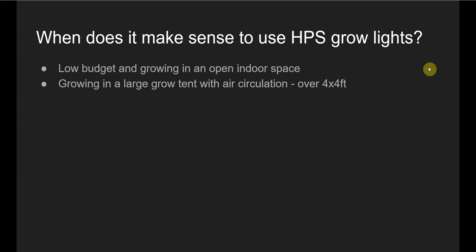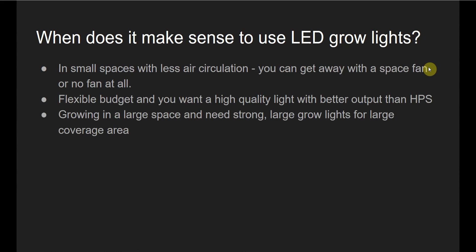Another use case would be if you're growing in a large grow tent, though of course you're still probably going to need an inline fan even if it's a pretty large grow tent — 4x4 or 4x8. And those are really the only two use cases in my mind. LED grow lights make sense in small spaces with less air circulation because they don't release as much heat, and you can get away with using a space fan or in some cases, depending on the light, no fan at all.